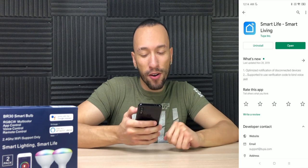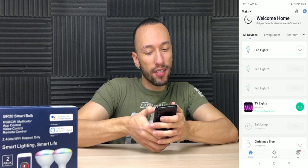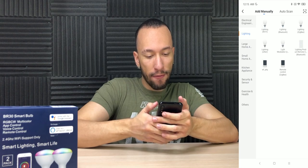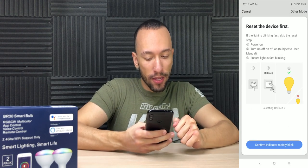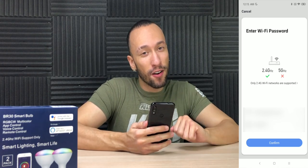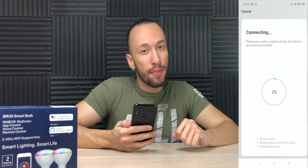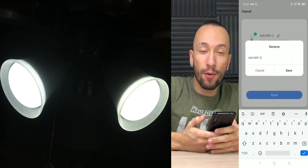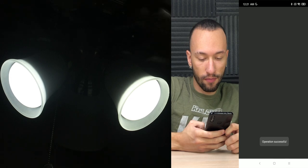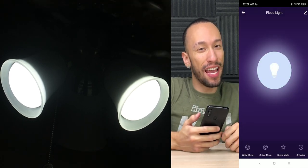You're going to go into your app store, get the Smart Life app, and open it up. Press the plus sign on the top right, go to Lighting, then Lighting Wi-Fi, and now we're confirming that it's rapidly blinking. Make sure you're connected to your 2.4 gigahertz Wi-Fi network because 5 gigahertz networks will not work. Now we wait for it to pair. Now that we got them paired up, we can rename them to whatever we want — I'm going to call it floodlight — and just like that, we're connected.